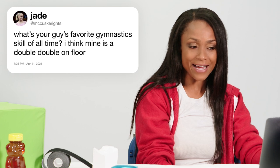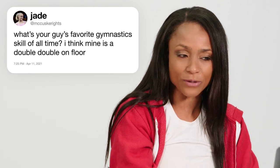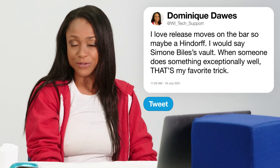At McCuster Writes asks, what's your favorite gymnastics skill of all time? I think mine is a double-double on floor. That's a very good question. I love release moves on the bars, especially when done with a great deal of amplitude — like a Hindorff, and I've seen a laid-out Hindorff over the bar, which is pretty phenomenal. I would say Simone Biles' vault — her Yurchenko double pike was very impressive. When someone does something exceptionally well, that's my favorite trick. It's not one particular trick, but it's when it's done exceptionally well.